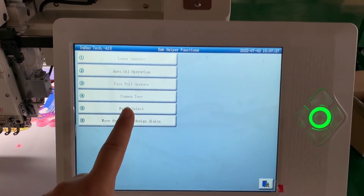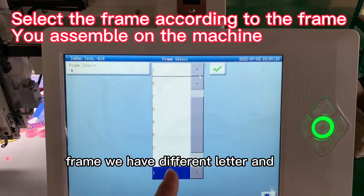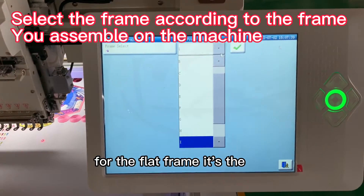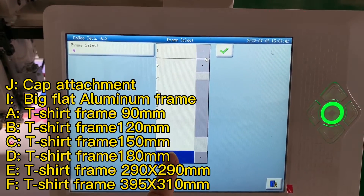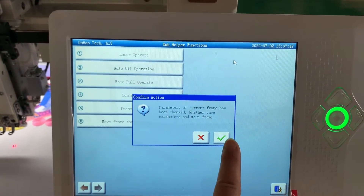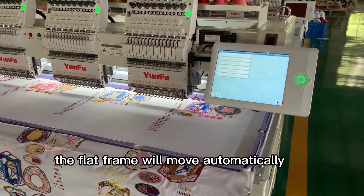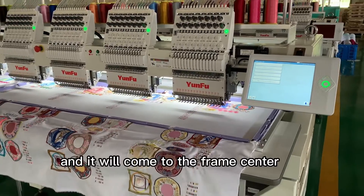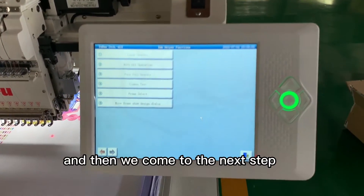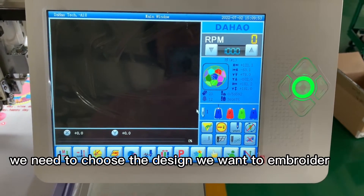On the second page, go to frame select. For different frames we have different letters, and for the flat frame it is the letter I. Choose it, and after we choose the frame, the flat frame will move automatically and come to the frame center.